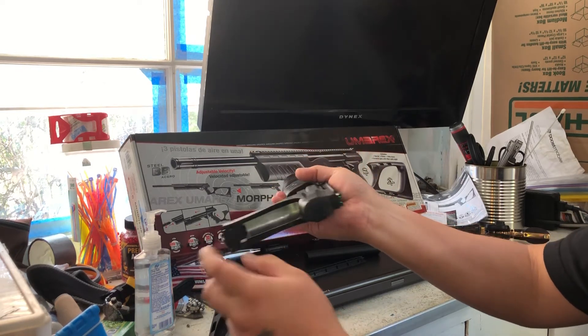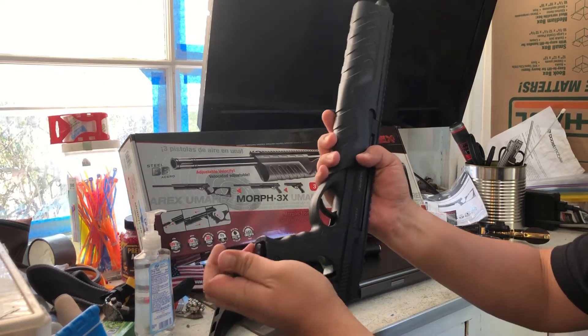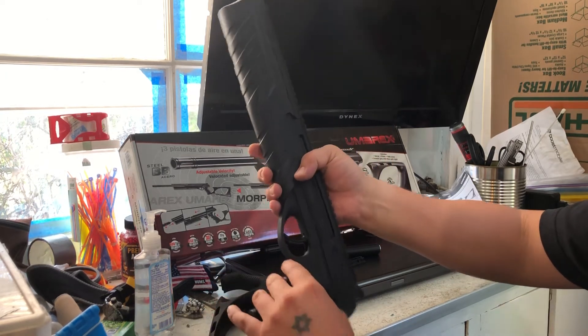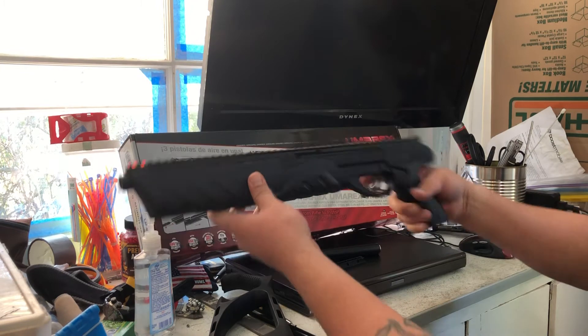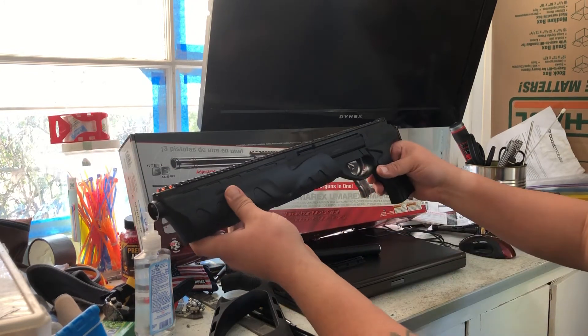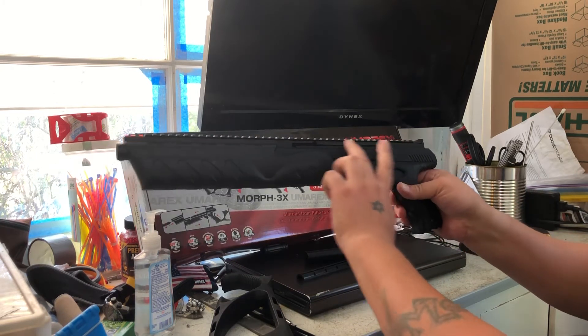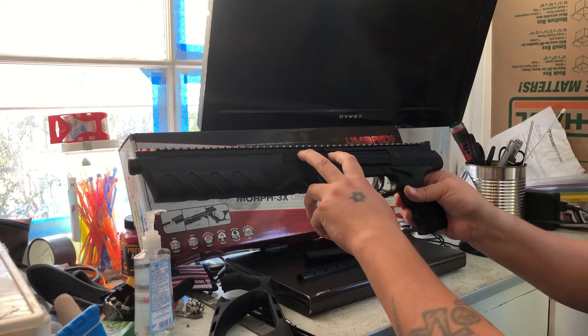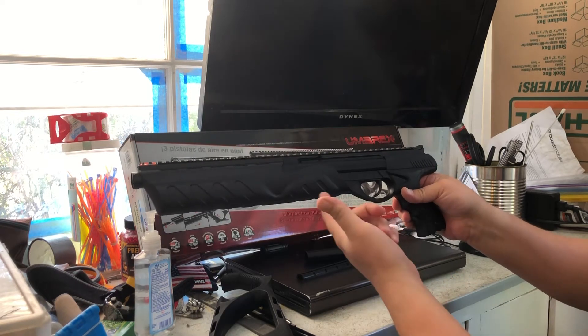I like how you can put a CO2 cartridge in there and you don't have to pierce it, so you can just leave it sitting in there. I'm going to buy another one, gut it, and check out the mechanism. It's got a 30-round mag on the side, and I like that on my BB guns because you don't lose BBs that way.